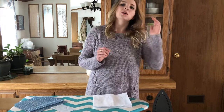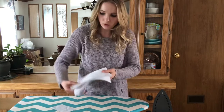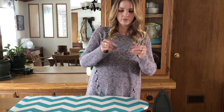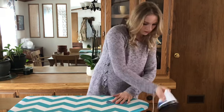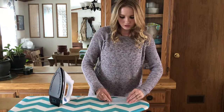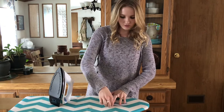You will also need a sewing machine, an iron, an ironing board, some pins, and I think that's it. So you're going to start with your two-by-five inch piece of fabric and fold it in half lengthwise, wrong sides together, and iron that flat. Then you are going to open it up and fold these ends into the center — this one and the bottom one too — and iron it again.